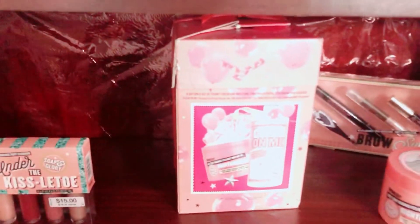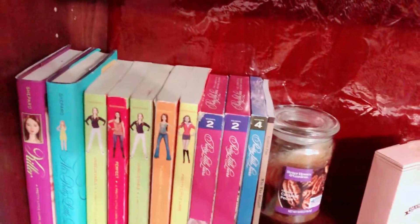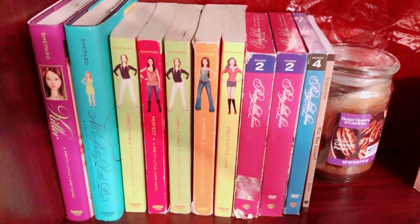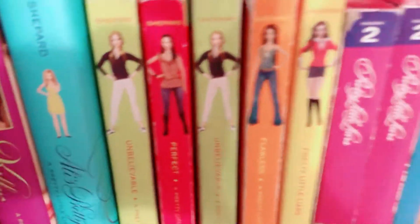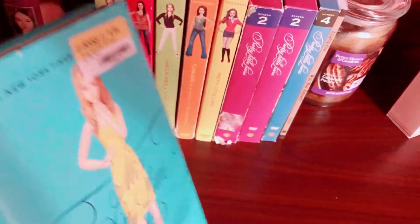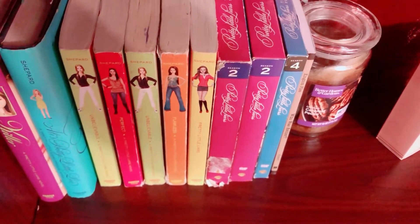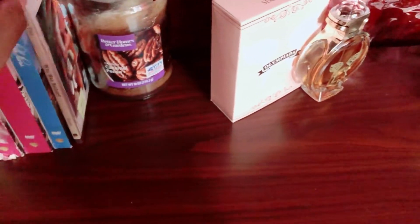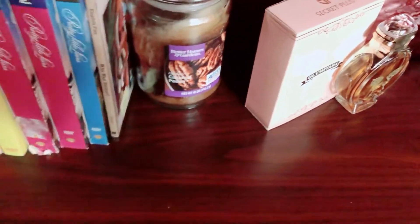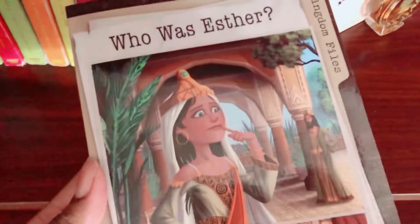I'm back with part three, showing my wonderful little bookshelf. I have a few books - I pulled out my Pretty Little Liars books and I have all of them. I just got Allison's and I'm excited to read it. I'm also getting the seasons books. I also have an Esther book from the Christian bookstore - I'll put the links down below.